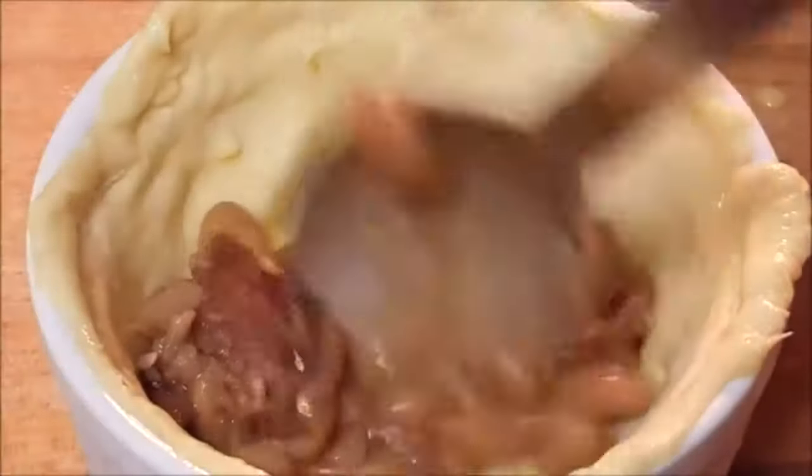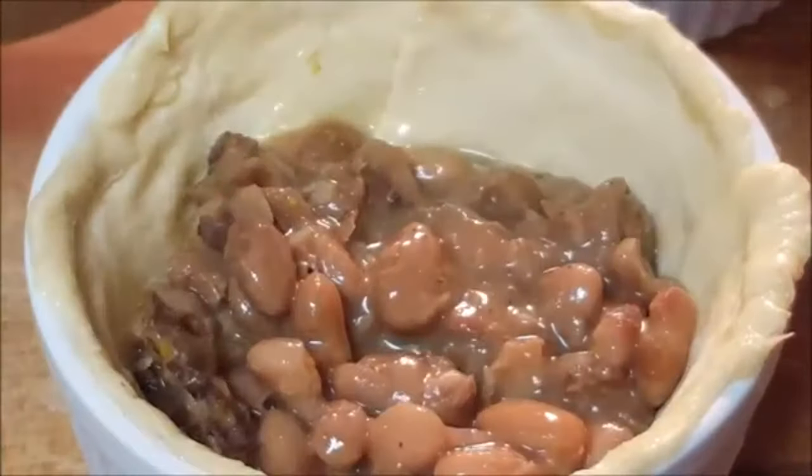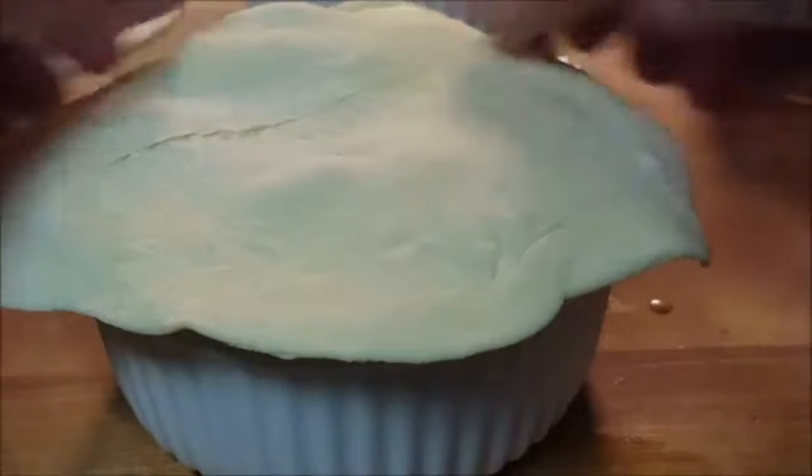Then just fill it with whatever fillings you like — vegetables, your choice of meat. I'm going with a Cajun flair with red beans, white rice, and a little andouille sausage and Cajun seasonings, but any filling would work.